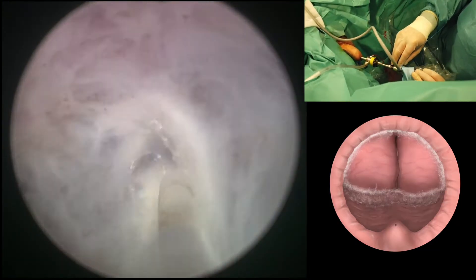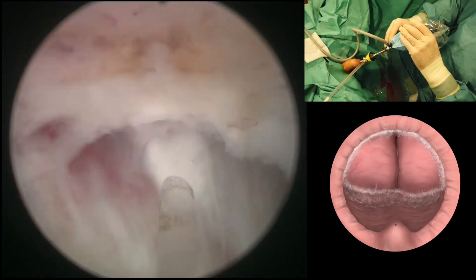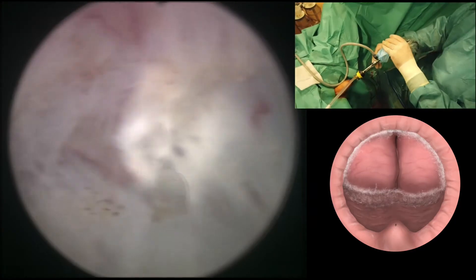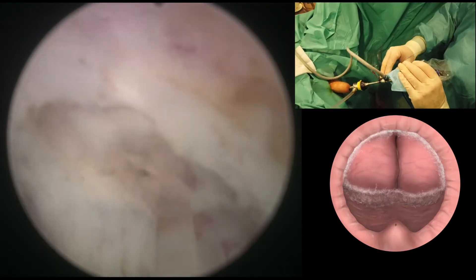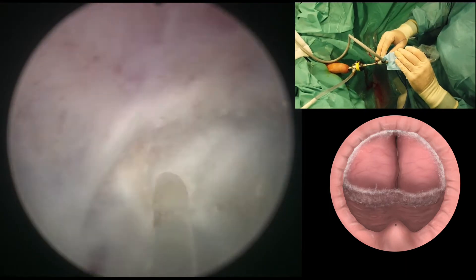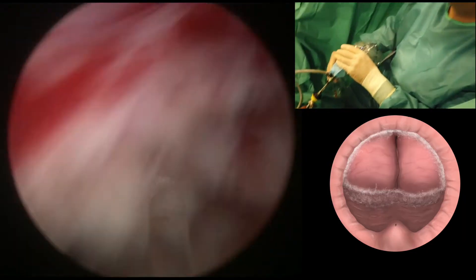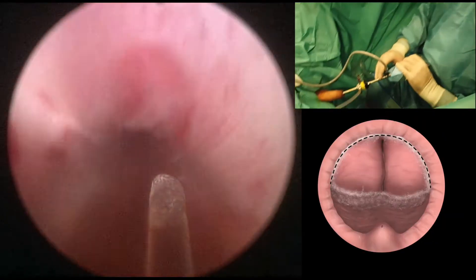Then we develop progressively the posterior plane. This development of the posterior plane can be done very fast; it's quite easy. It's important to keep a wide line that goes from side to side because that keeps orientation, and not always can we see a perfect clear plane of separation between adenoma and capsule. Keeping these lines around the adenoma is going to help us when it is not so clear where the plane is.